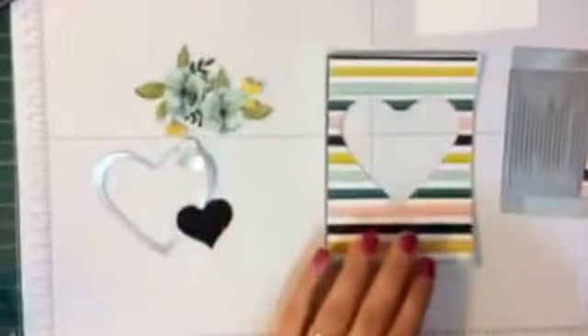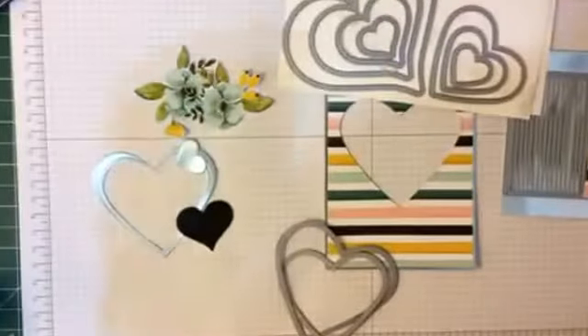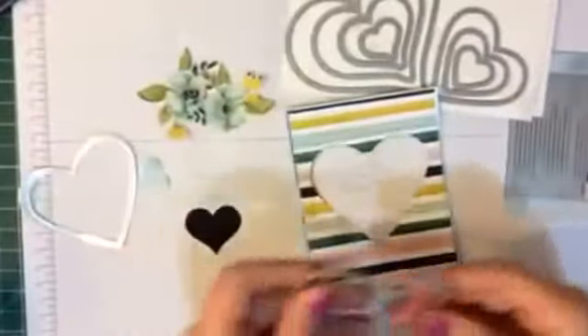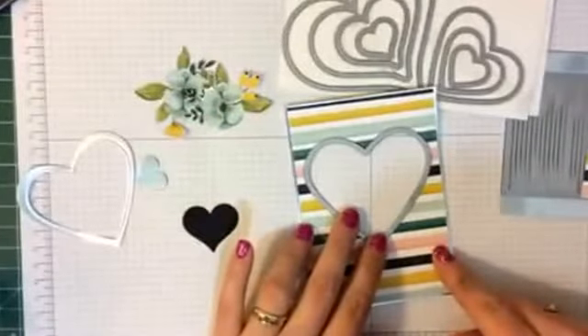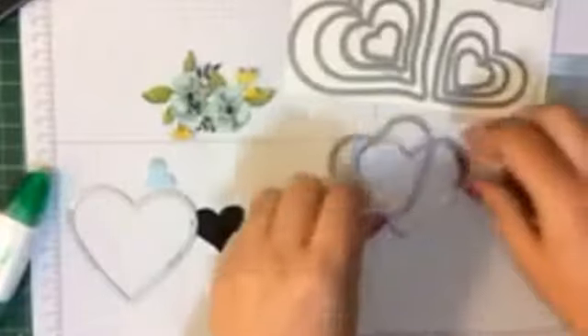This is where the Sweet and Sassy Framelits come in handy. The Sweet and Sassy Framelits are what I used to cut this heart out. I made this piece from the gold foil — I used the big heart for cutting this little piece out here, to put our heart that we're going to create. What I did was cut the big piece out first, then laid that over the top and ran it through the Big Shot. That gave me this design.